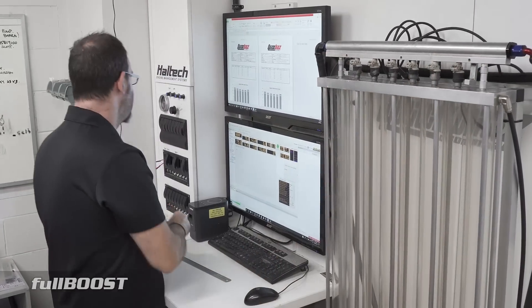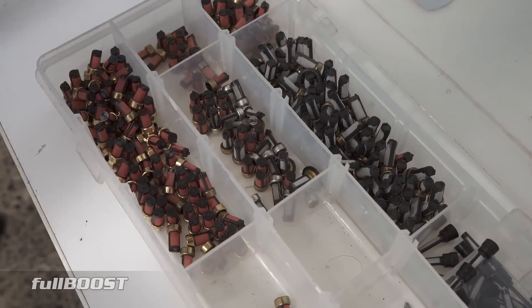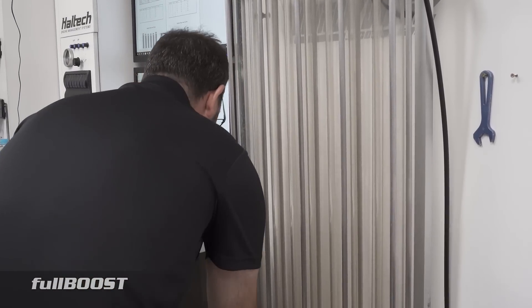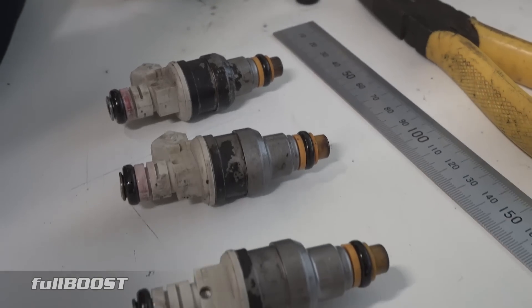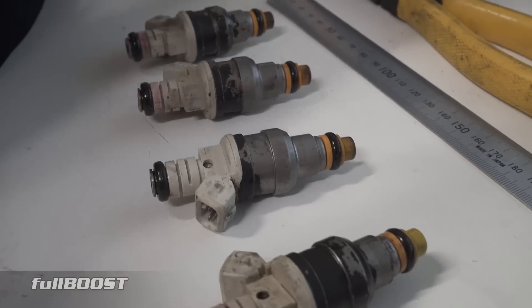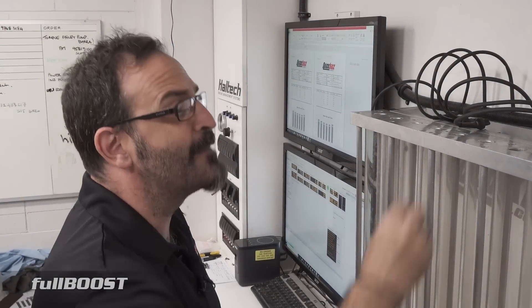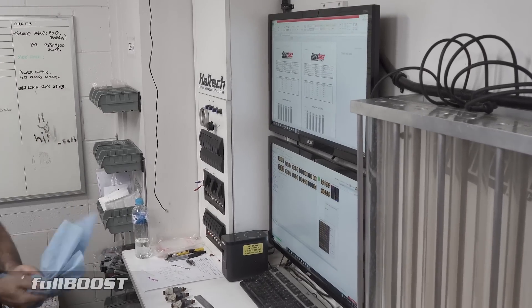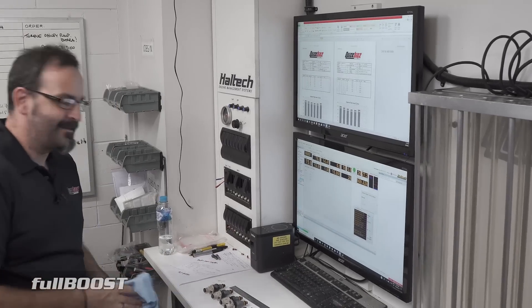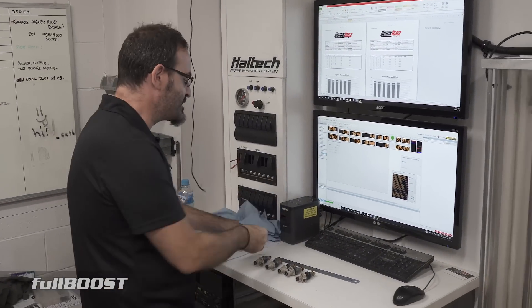Even though these are buggered, I will still change the O-rings on them and drop in a set of new filters. Then I'll label each injector individually so they can identify which one's which. Once our customer brings in a set of injectors, we'll try and achieve a turnaround time of anywhere between 24 hours and 48 hours, depending on the urgency. If it's extremely urgent we'll do them on the day, especially if the flow bench is free. It will depend on how they come up on the first clean — if they're filthy and haven't improved, it can take a couple of days to sort out.